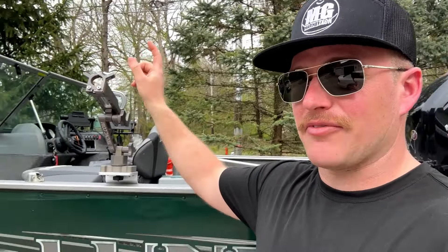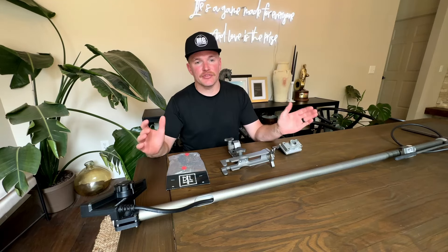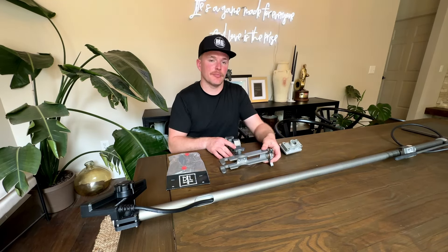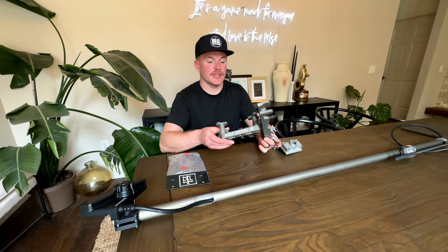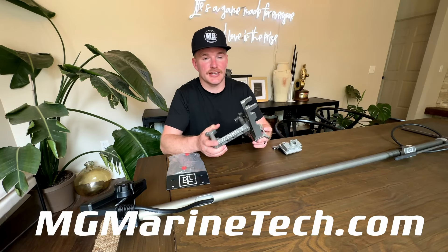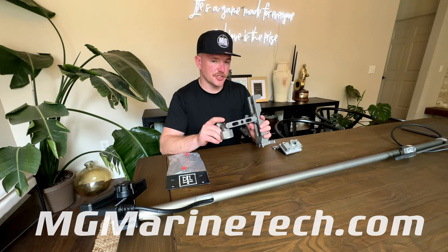This is TKI's live sonar pole system. When I first looked into purchasing one I was a little confused on how it all worked and what came with the kit, so hopefully I'm going to clear a lot of that up. These can be purchased directly through MG Marine Tech. When you purchase one of these kits you're going to get several things with it.